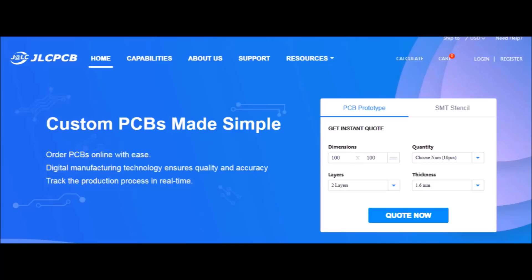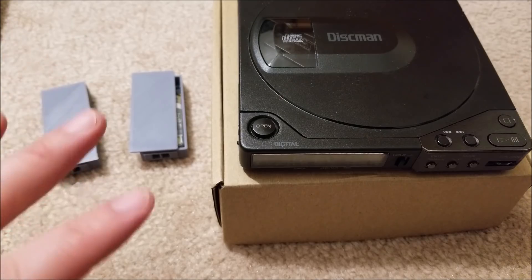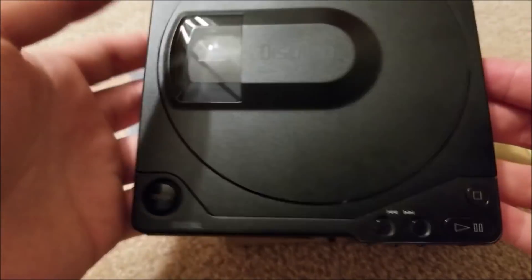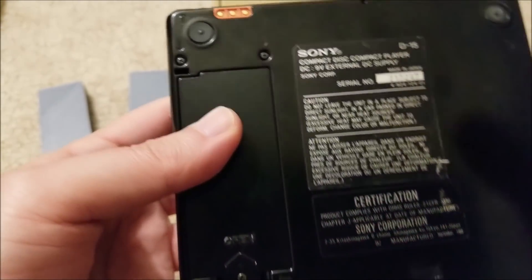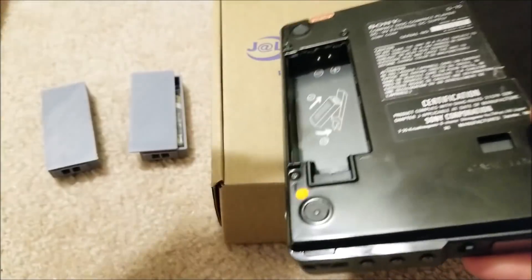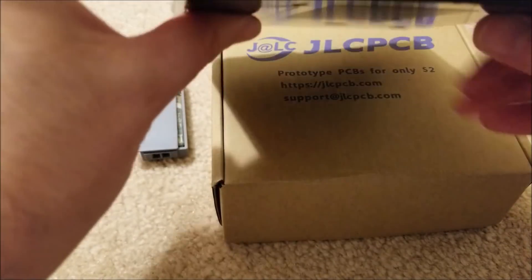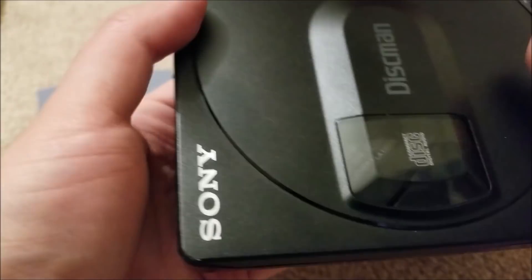Thanks for making this video possible. Now let's get on with it. Hey there YouTube, this is SGM4306 back with another project video — a relatively quick one. You guys might have seen me repairing this Sony Discman D-15, which is a really nice player, but I need a way of powering it. It can be powered off a wall outlet, and while that's fine for general use, I prefer to have it battery-powered.